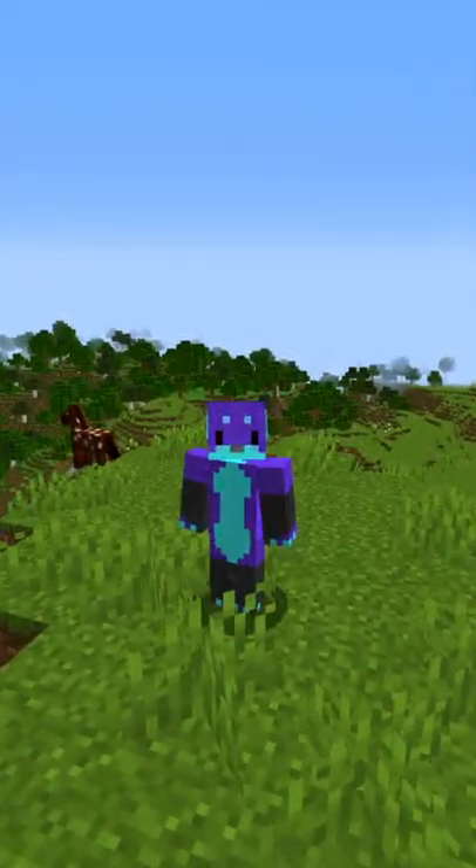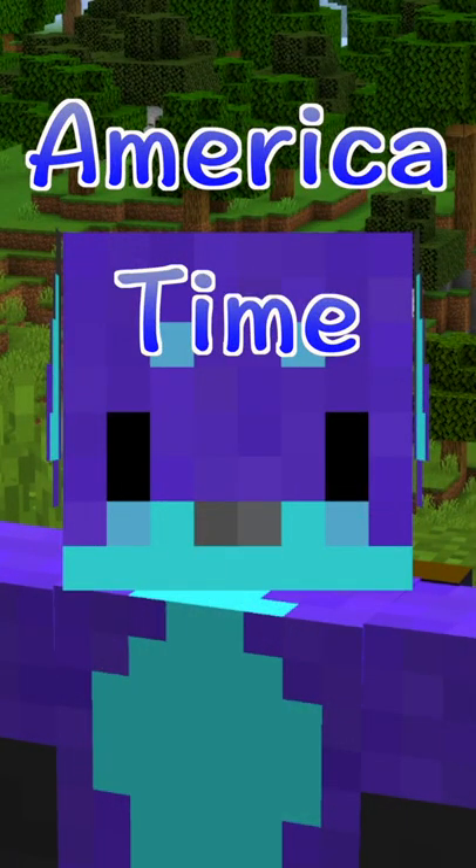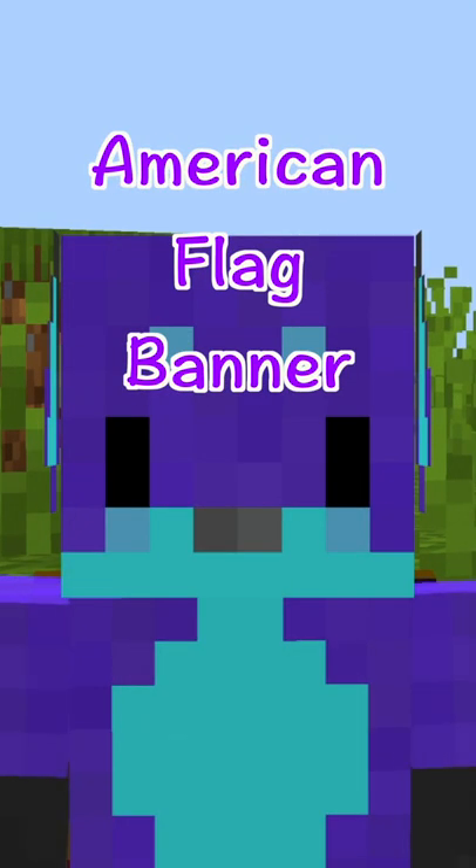Hey everyone, it's 4th of July. You know what that means? America time. So here's how to craft an American flag banner.